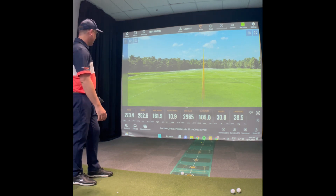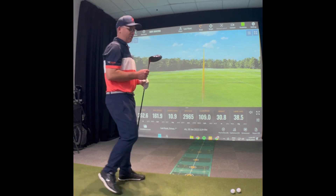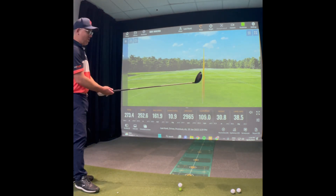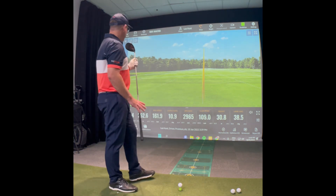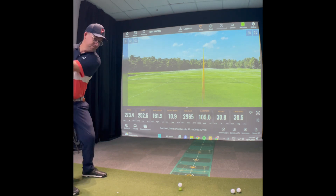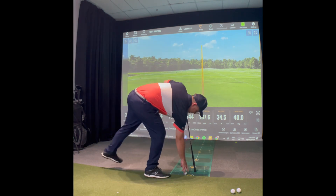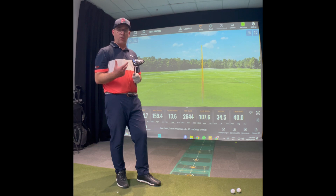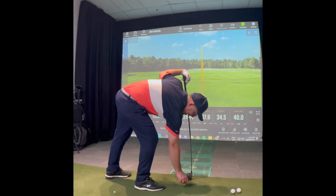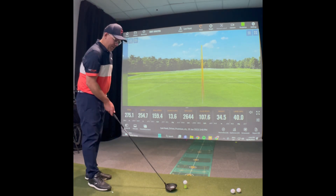That feels better - 273. I think the STX, although it's a draw bias driver, performed really well for me. I hit a little bit left to right but it sort of squared up - very very forgiving. This STZ I've only hit one good one at 280. They're a super forgiving driver. The biggest thing Mizuno have missed in the past is having a really good quality driver - I think we all remember that electric blue driver, an absolute horrible looking thing.